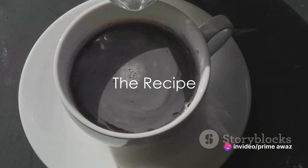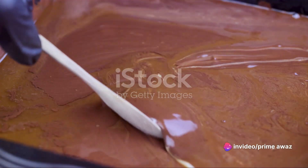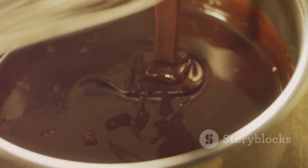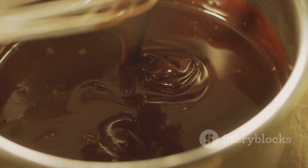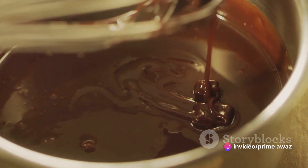Now, prepare for the magic to happen. First, let's create the rich, chocolatey base. Take two tablespoons of unsweetened cocoa powder and two tablespoons of granulated sugar. Mix them together in a bowl until they are well combined. This gives us a sweet and smooth chocolate base that's essential for our peppermint mocha.